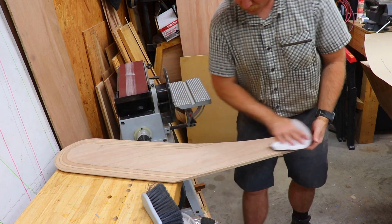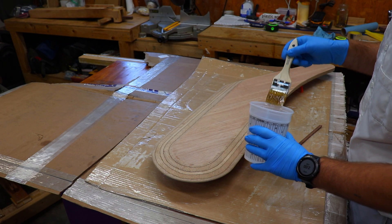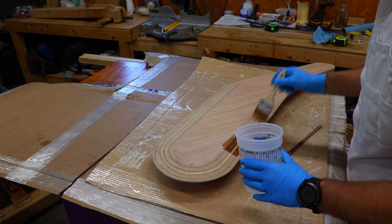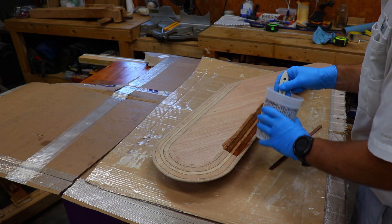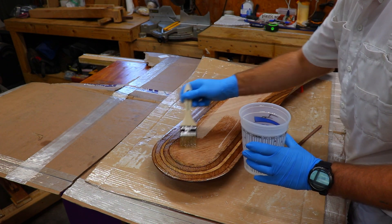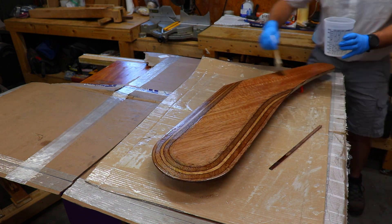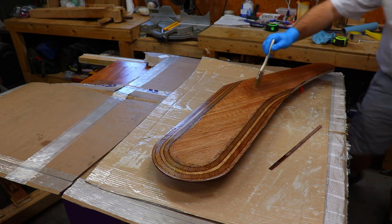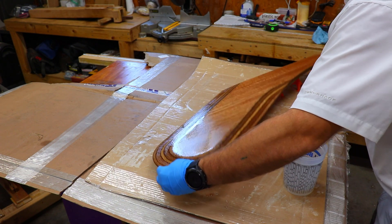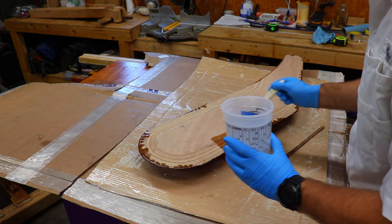With the rudder sanded smooth, it was time to move on to waterproofing it and strengthening it. I applied one coat of penetrating epoxy, which fills all the wood pores and makes sure that it won't be able to absorb any water. Once this first layer of epoxy started to tack up, I applied a strip of 4-inch fiberglass tape folded around the tapered edges. I then applied another coat of penetrating epoxy over top of this to wet out the fiberglass.